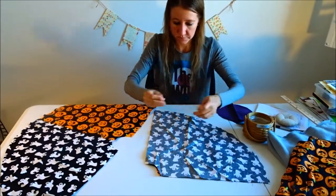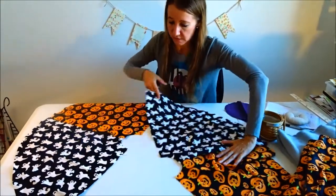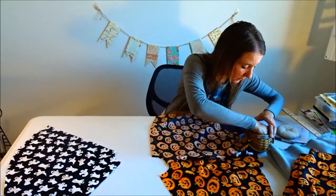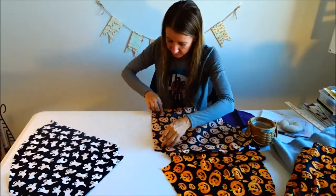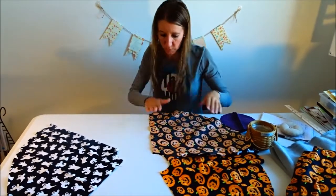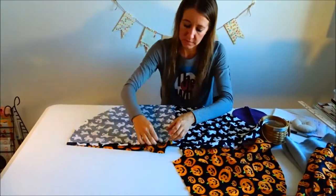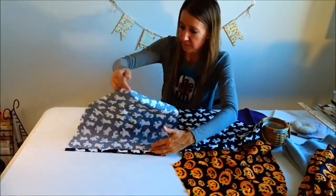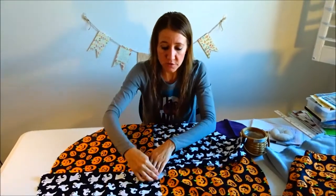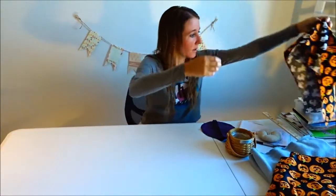Once the first edge was stitched, I opened it up and placed the next piece with right sides together again, pinned it, and stitched along that edge with a simple straight stitch on my sewing machine. I opened it up again, put my last piece on right sides together, pinned and stitched it. Always leave one edge open so it can go around your tree — then you can hem that edge and the outside nicely.